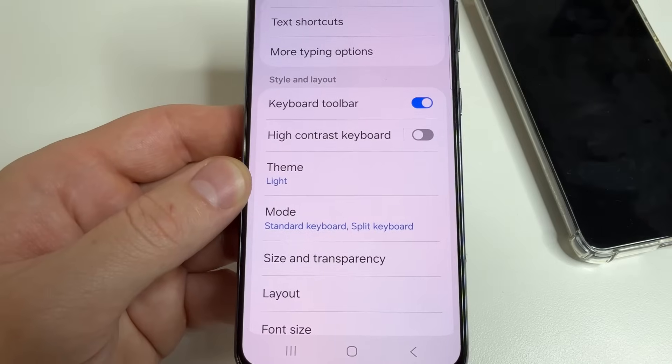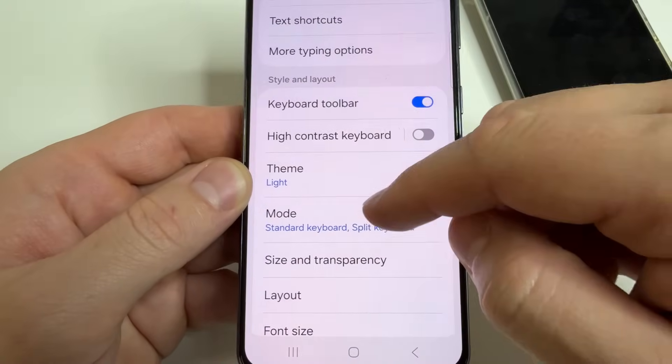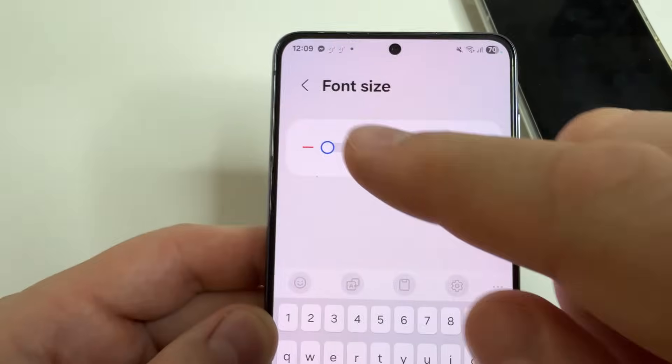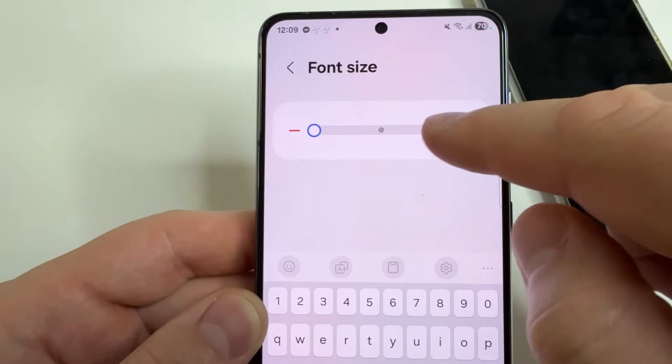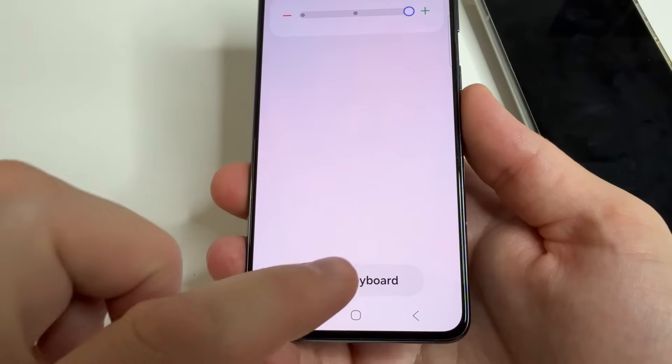We have increased the size of the keyboard, but it is also worth further increasing the size of the keys for convenience. For this, scroll down a little bit to font size, tap on that, and drag the slider to the right.